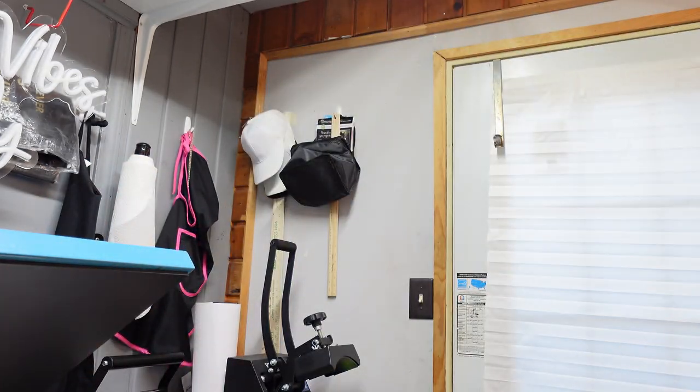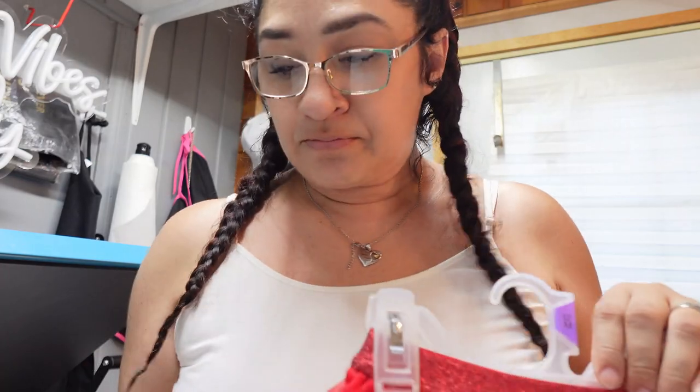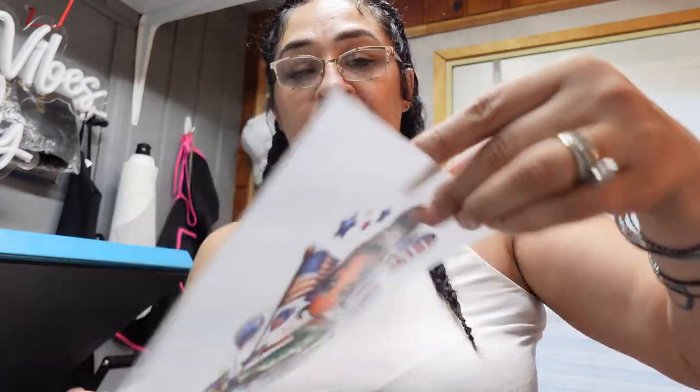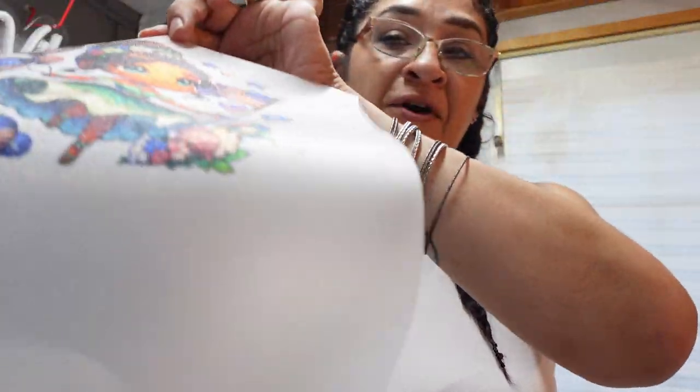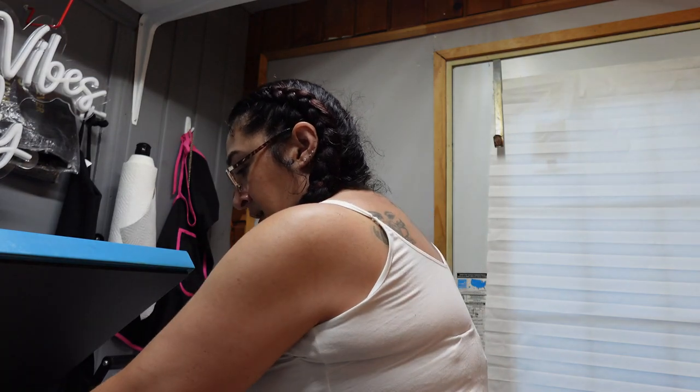I have to do a shirt for this skirt right here, and I have my design already printed, which is right here. This is on the glitter DTF film, so it's going to be glitter. It's going to look so cute. And it's going on this cotton.